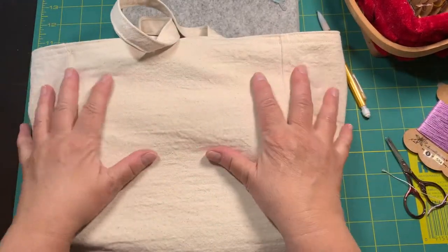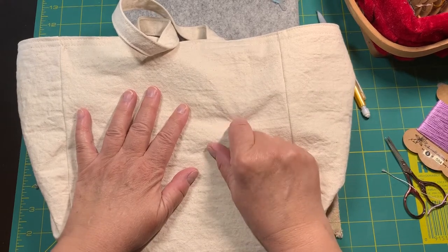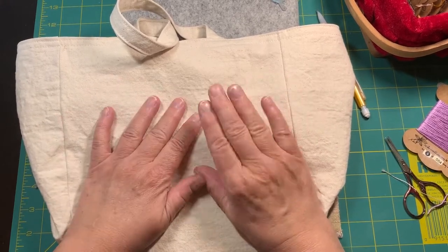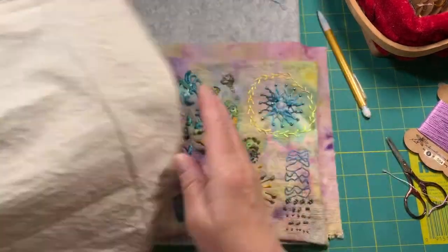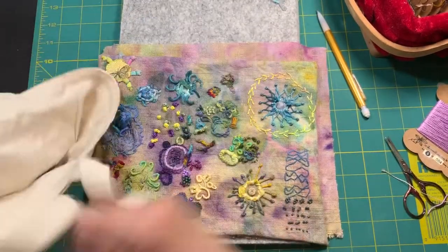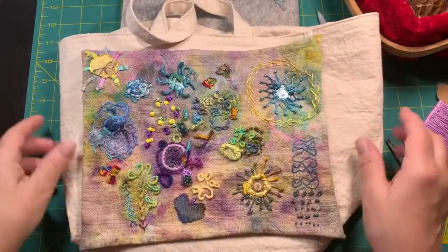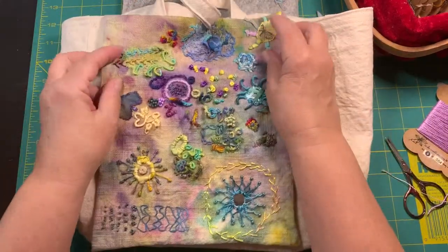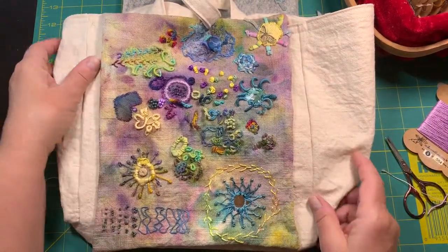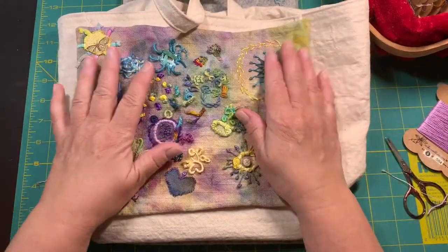So I'm going to ice dye this. I hope the dye takes on this fabric. When we tried to marble this fabric — it's washed and dried — the marbling paint wanted nothing to do with it. I decided this was going pretty non-directional when I was making it. I mean, I could put it on that way or I could put it on that way. I haven't quite decided yet.